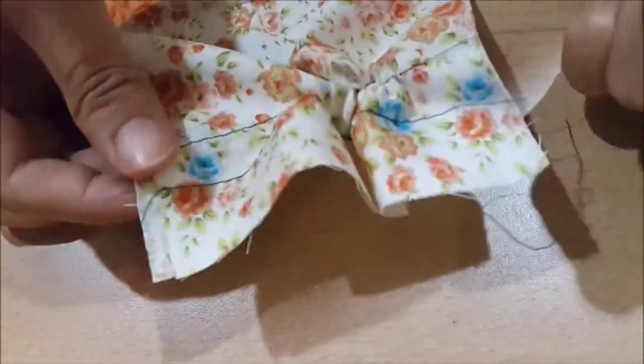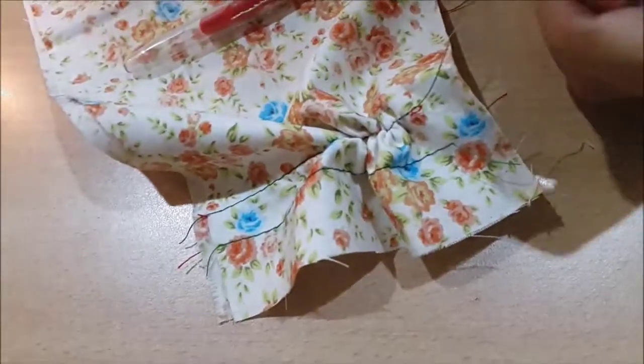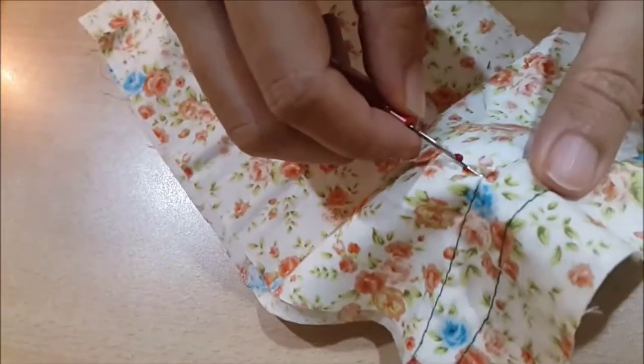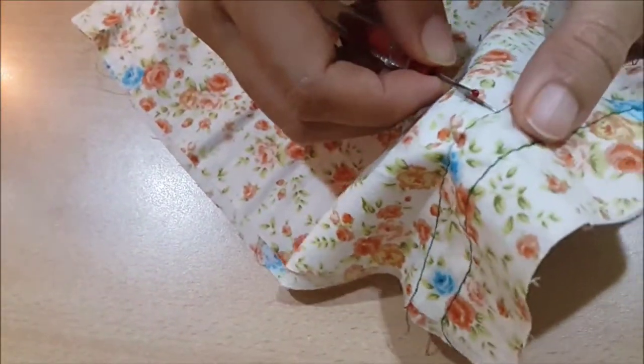If we look closely, the green thread is loose and if I pull it off, it'll easily become wrinkled. It is because the thread is not tied well and the stitches are not tight enough.